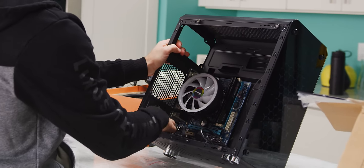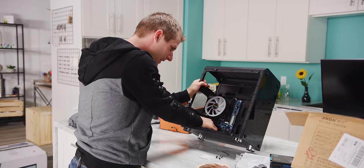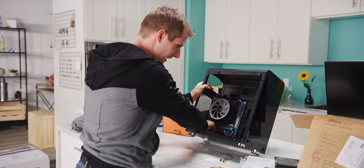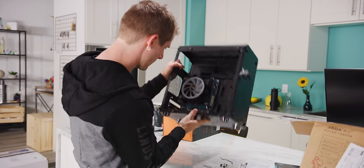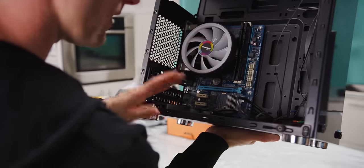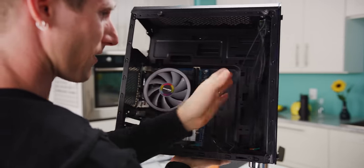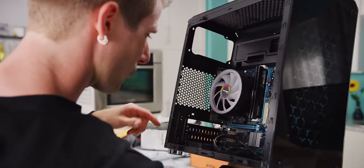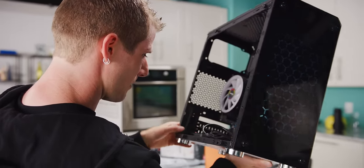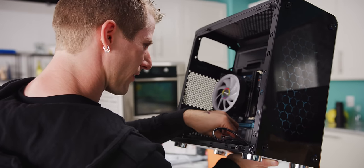I'm going to plug our case fan into the bottom of the motherboard here. This case actually looked okay at the start, but it is pretty unexceptional. Our bottom fan here is pre-installed, and it seems like the reason is that almost none of the other fan mounts are going to be accessible because of the tempered glass panel. The power supply here actually interferes with what would be the bottom slot if we had a full four-slot MATX motherboard. This thing is not very well thought out at all.